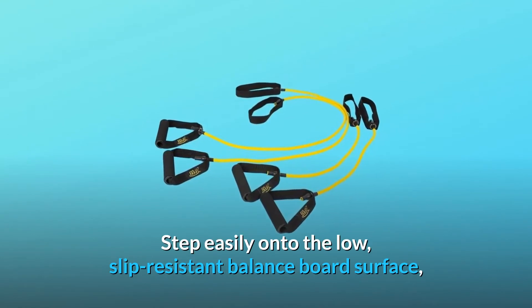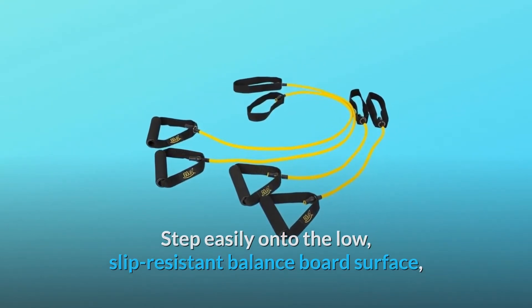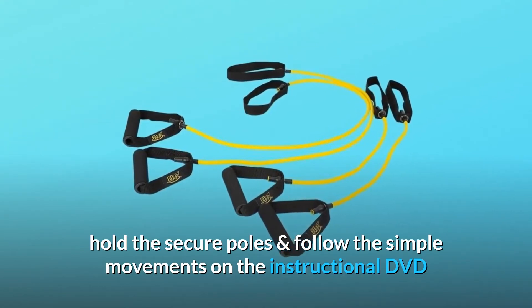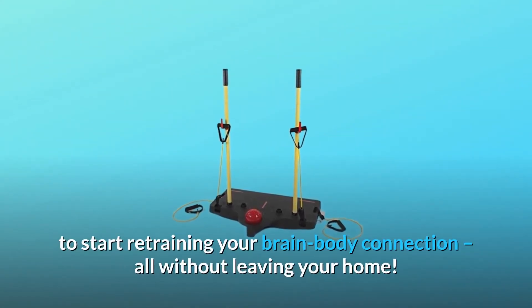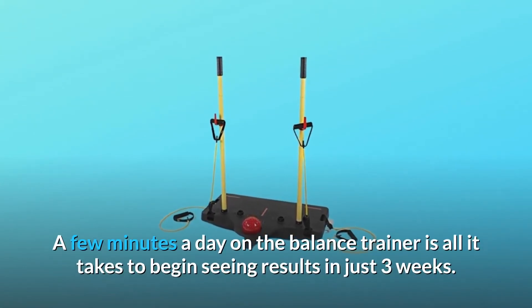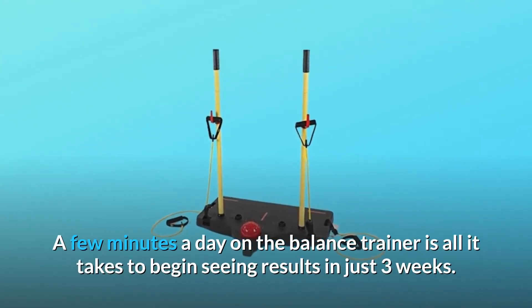Step easily onto the low, slip-resistant balance board surface, hold the secure poles, and follow the simple movements on the instructional DVD to start retraining your brain-body connection, all without leaving your home. A few minutes a day on the balance trainer is all it takes to begin seeing results in just three weeks.